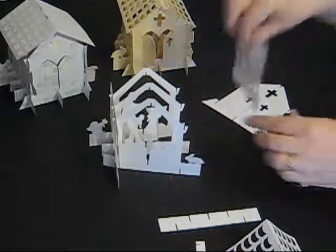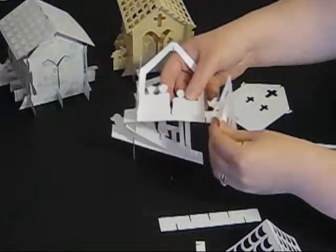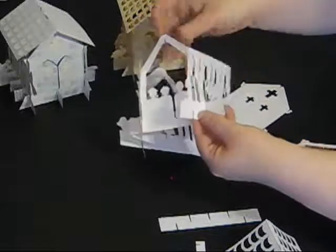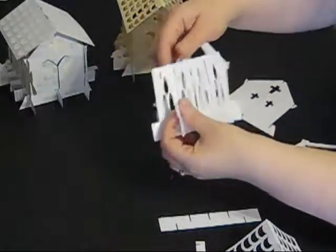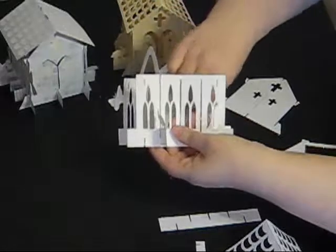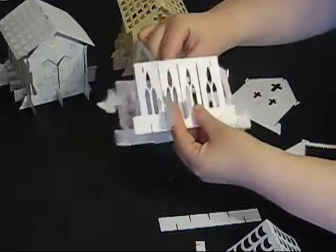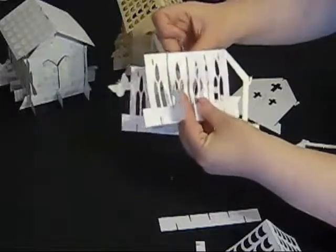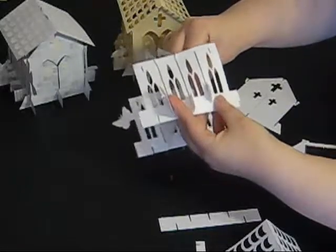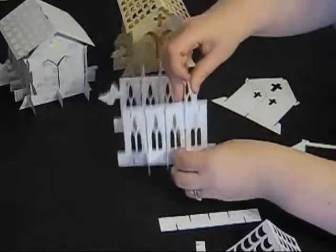I'm now going to attach the wall at the other side of the church in exactly the same way. This time I'm pushing my bunny rabbit through, slotting it in at the bottom and hooking it under at the top. Then the middle section — over at the bottom, under at the top — and the last section — over at the bottom, under at the top.